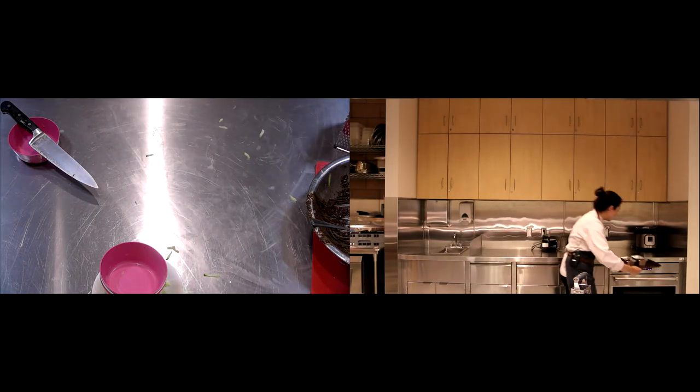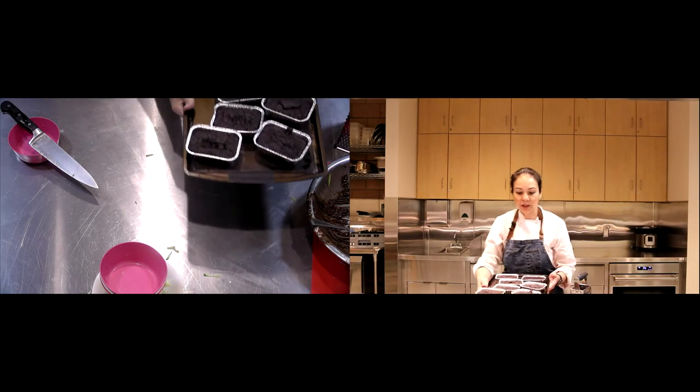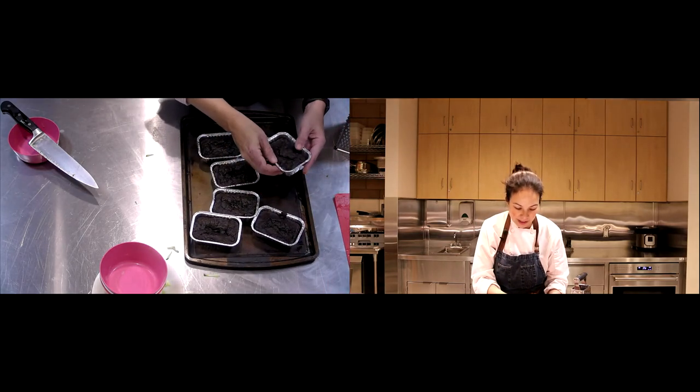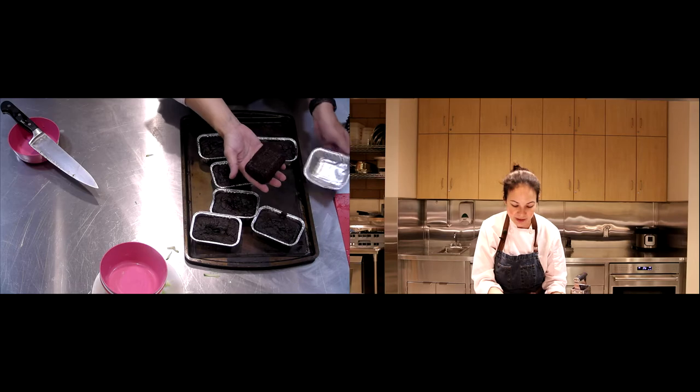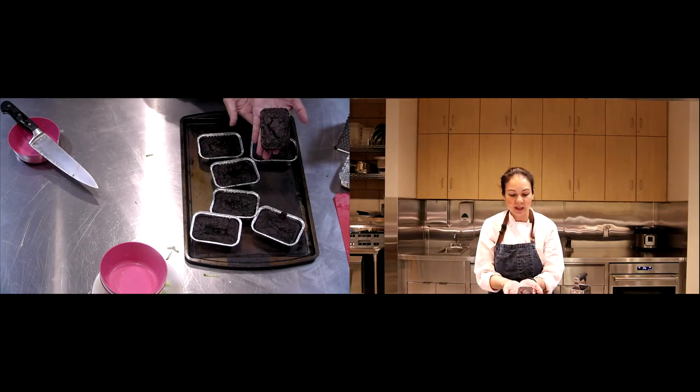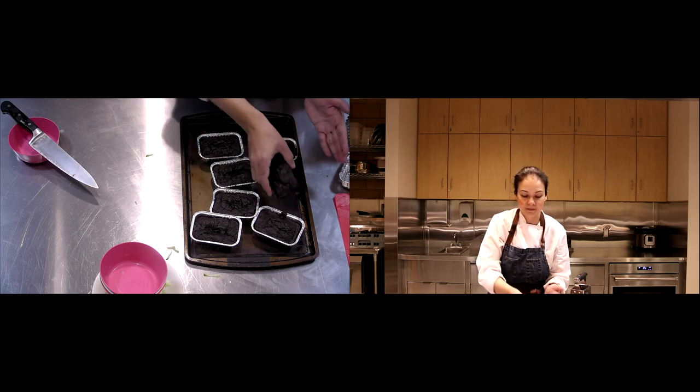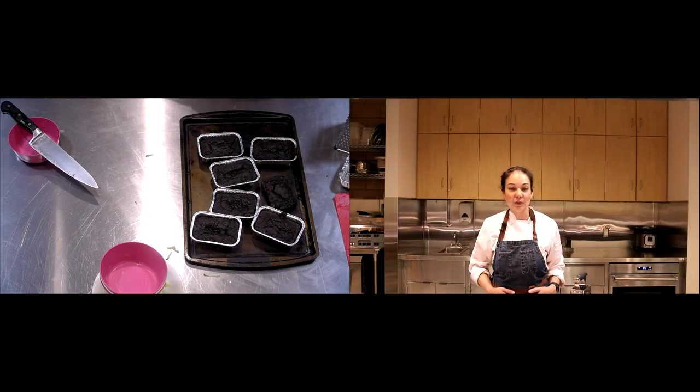Earlier I made little mini ones in disposable containers — like a little loaf or brownie ready to go whenever you want. Wrap them up, freeze them, take them out to defrost overnight, and you've got breakfast ready to go. And that's it — there's your zucchini breakfast brownie. See you next time!